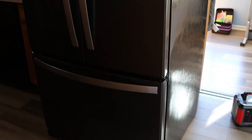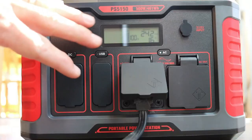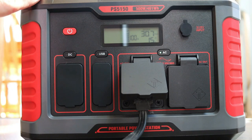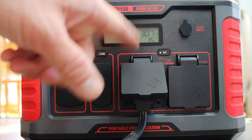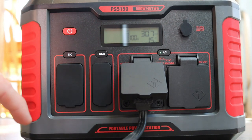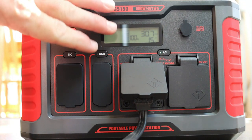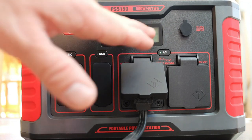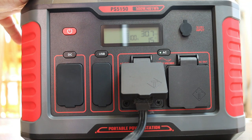We've got a full-size refrigerator with a freezer and we're going to plug it into the power station to see if it works. The watts fluctuate on the refrigerator — right now it's pulling about 15 watts, going up and down between 15 and 25 watts. It's giving a readout of about 30 hours, which dropped to around 20 hours when the wattage bumped up. You can still power a full-size refrigerator for many hours with this unit.